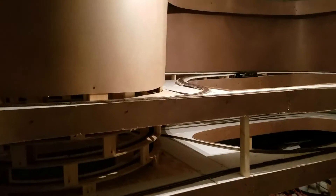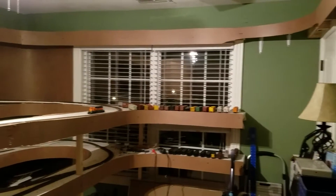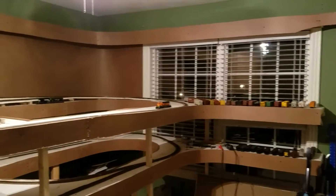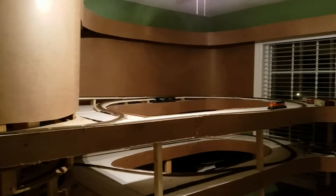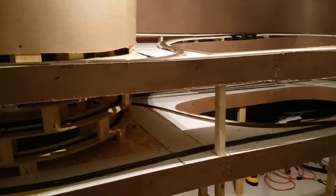Hey there model railroaders. Just wanted to do a real quick update to show you what I've done — made quite a bit of progress with the layout. As you can see I've got a lot of the fascia up, got the benchwork done, all the mainline track is done, it's wired, it runs. I don't have time to do a full run for you yet today. I've still got a lot of sidings and switching yards and that sort of thing to put in, but the mainline is done.